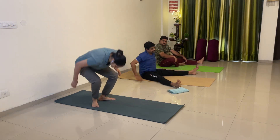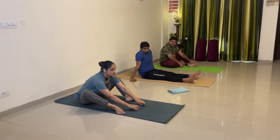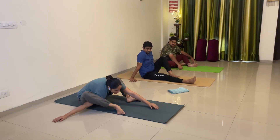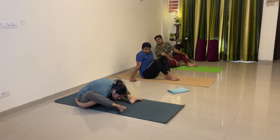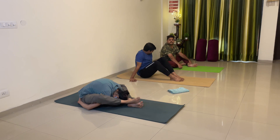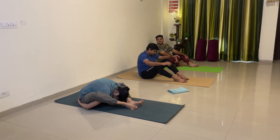Abhi poora kachua banna hai hume. Aam saab. Aage chalo. Inserting your right hand under your right leg. Inserting your left hand under your left leg. Taking your both arms back side. Then bringing your right foot over your left foot and head down.